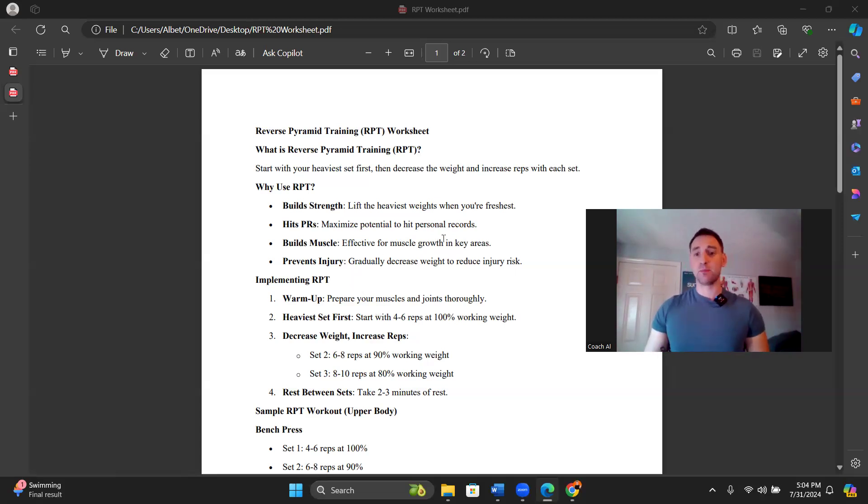Doing the hard work first when we are fresh is really going to help optimize our performance and help us hit more frequent PRs. When I really started getting into reverse pyramid training, I started hitting PRs like crazy — after my warm-up, I'd get right into my first heavy set and look back at what I did last week. With reverse pyramid training, all you need to focus on is that first set. With a regular pyramid, there are so many variables that it's hard to tell if you're actually getting stronger. With RPT, it's very easy to tell.